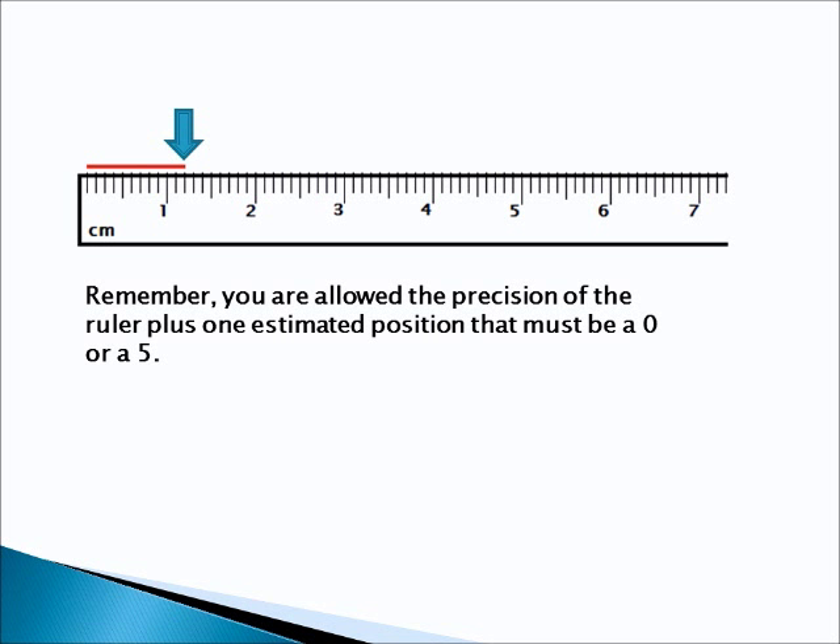And the answer is 1.20 centimeters. There are no hundredths after that 0.2 centimeter mark. The red line that we're measuring looks like it falls right on that 0.2 centimeter line. So we're going to round it off to that line and give you no hundredths — the answer is 1.20 centimeters.